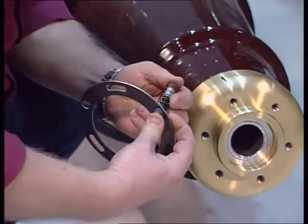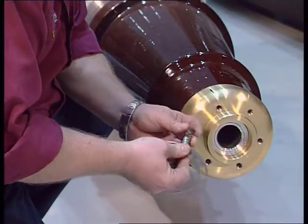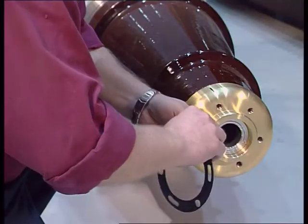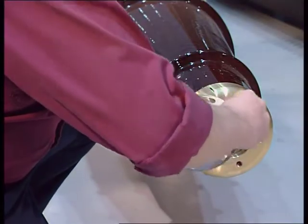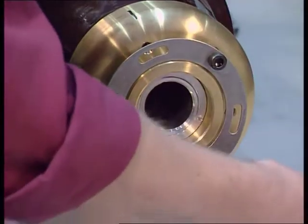Bushings type GOE are delivered with a separate shield. There are three different connection alternatives. In one option, the bushing is without a draw rod, and the shield is mounted directly on the lower part of the bushing.